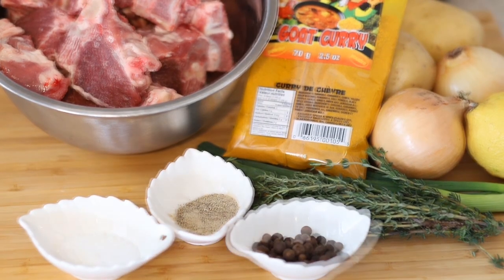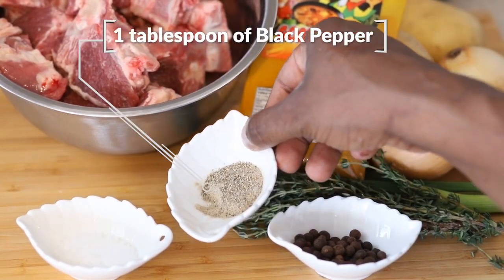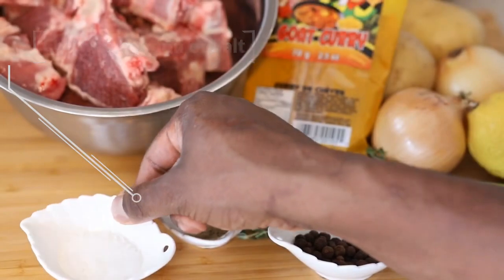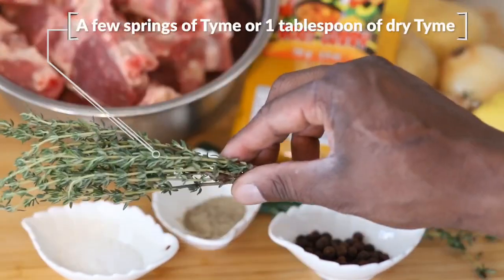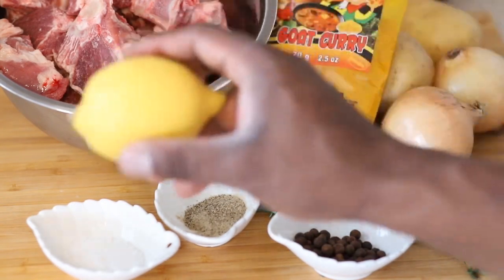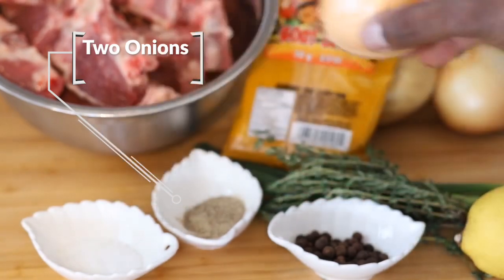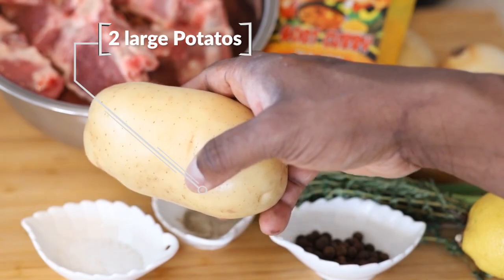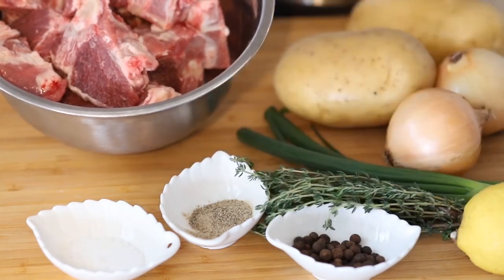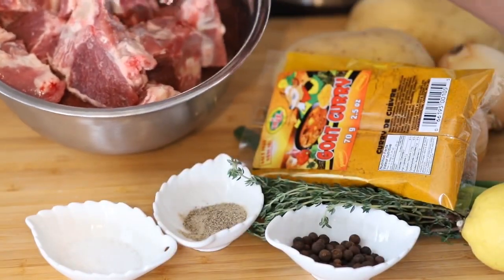I'm gonna get you started with the ingredients you're gonna need. First off you're gonna need some pimento — you can get this fresh or grinded, it's completely up to you. You're gonna need some black pepper, some salt, some thyme — if you don't have fresh thyme you can always use dry. You'll need a lemon, or if you don't have a fresh one you can just use lemon juice, a few onions, a few large sized potatoes, green onion, and of course some curry powder — this is the Caribbean version, really really flavorful.